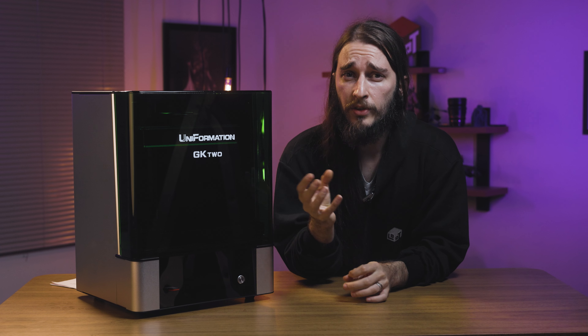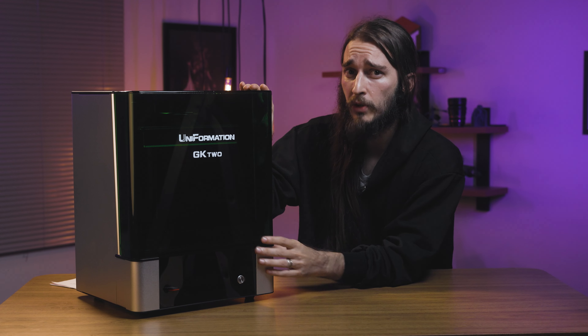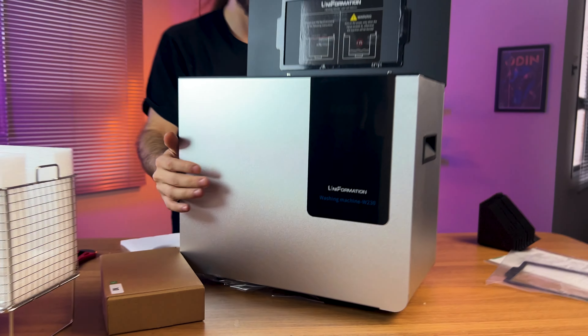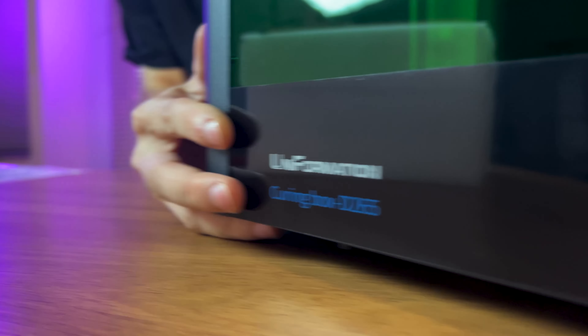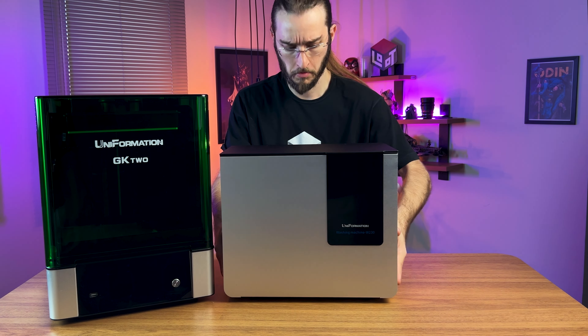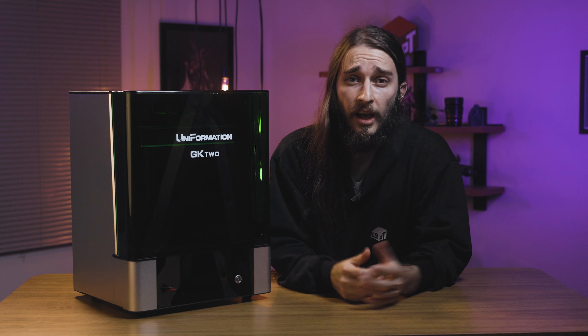Before you continue, let me tell you guys that we printed all these files in our brand new Uniformation 8K resin printer. We also got their washing machine and curing box as well. This 3D printer is new in the market and has caught everyone's attention because of its built-in heating system and very friendly UI and UX.